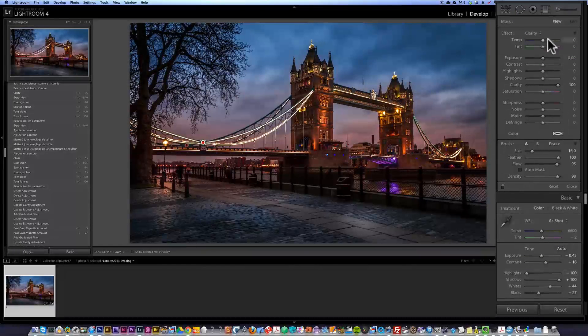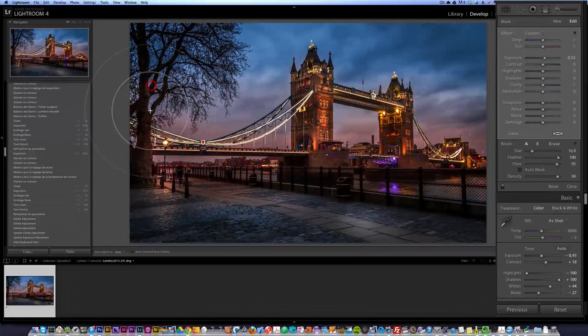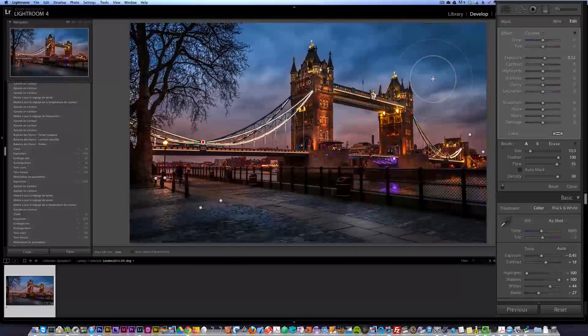I'm going to do a bit more dodge and burning real fast — press the Command key and click to reset. I'm just going to bring up the exposure and brighten up this area, and this, going by circle so it gets more complex lighting. Maybe brighten up a bit the trees here, and the bridge too. That's going to make a more interesting photo. These brushes and ND filters can really make a photo pop.